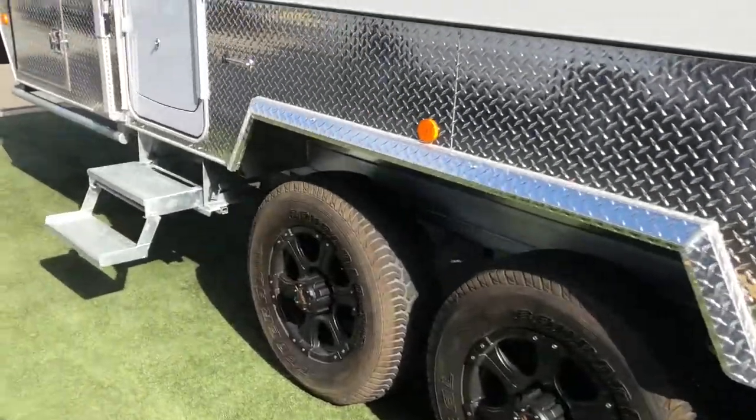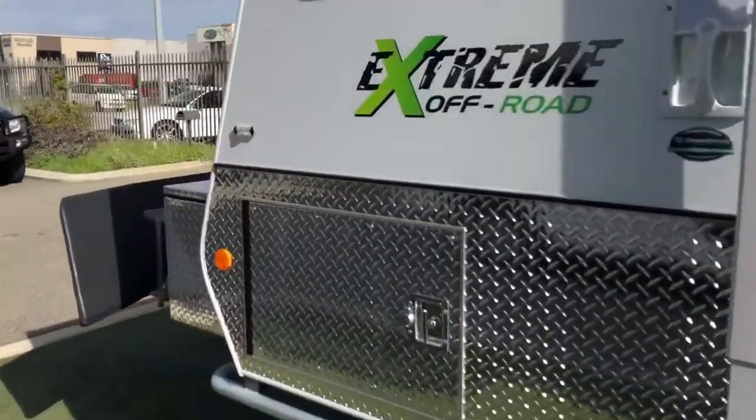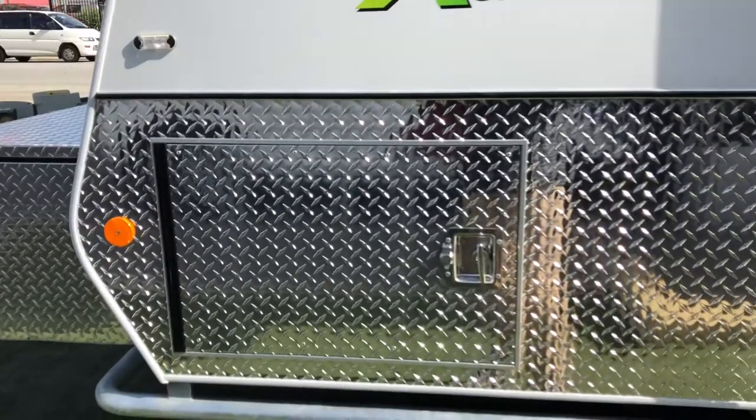There's the super tandem axle again, and at the front here we've got a very large tunnel boot — still lots of room in there.